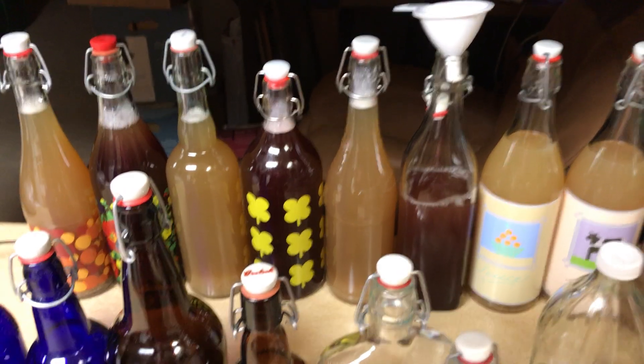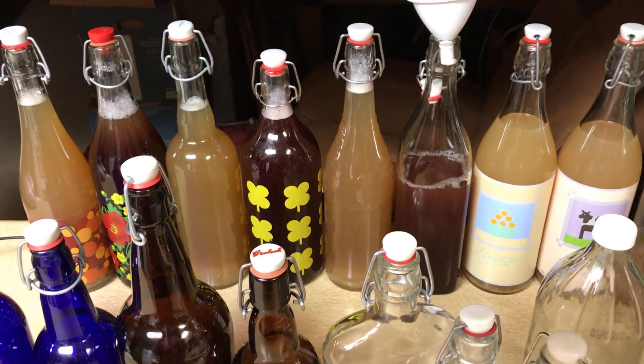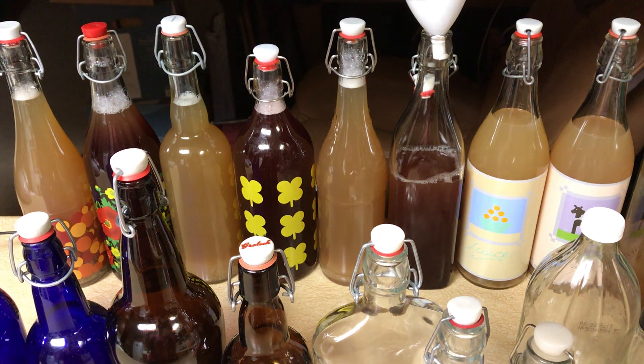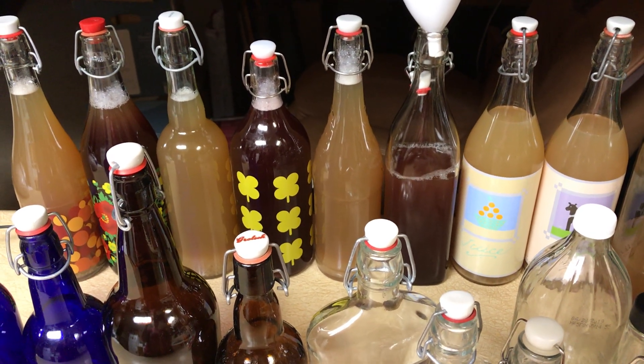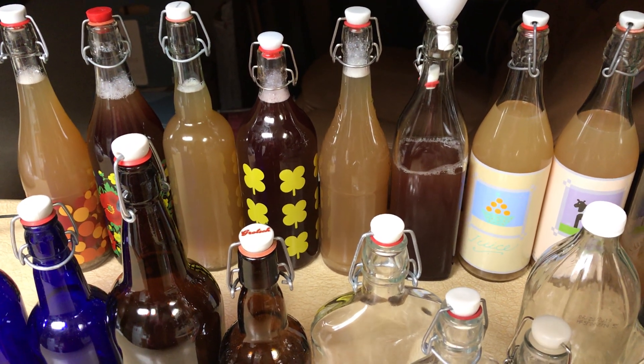Hello friends! Sharing with you today some of the basics about making kombucha. The first thing is how to say it. It was scary to start making it — it's kombu like a scare-boo ghost: kombucha. That's just how I remember to say it because it was a new word to me.